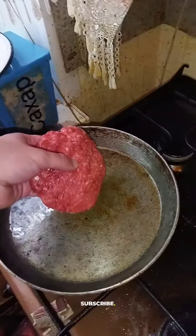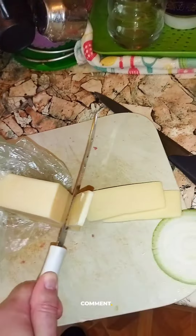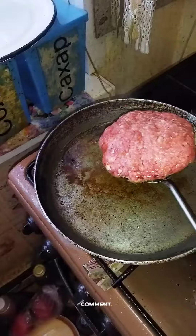Cut the onions, add the patty on top of the hot oil, cut the cheese, now cut the bun in two pieces, flip the patty.